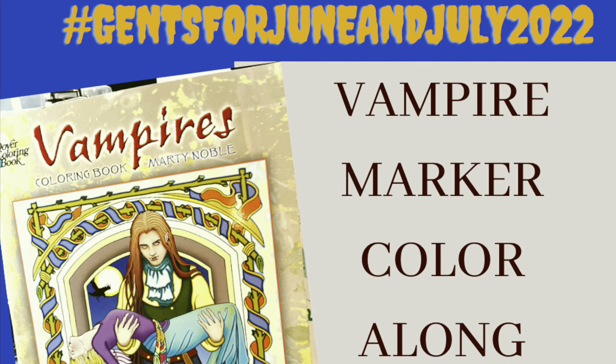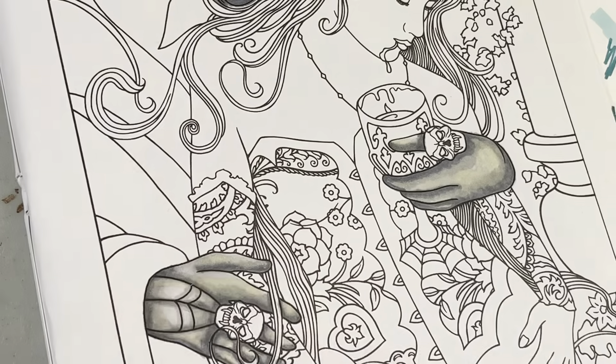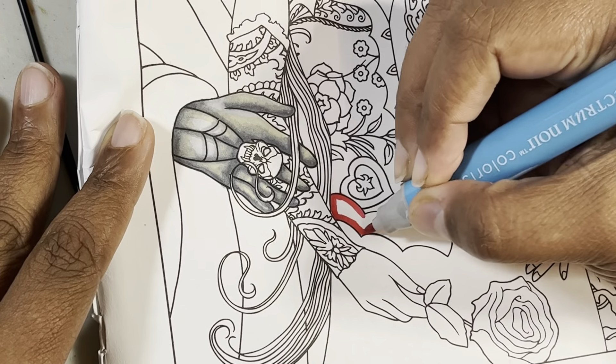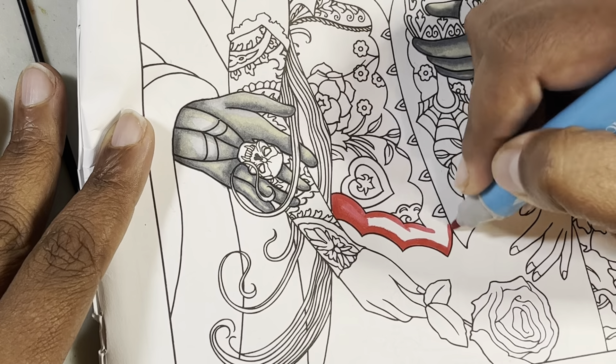Hey guys, this is Poet and I am here to do part two of my Jensen July vampire coloring. I went and colored his skin, so I'll try to remember to put a card or the link in the description box below. Now we're going to go ahead and start with her dress.